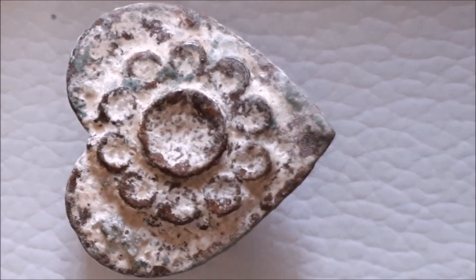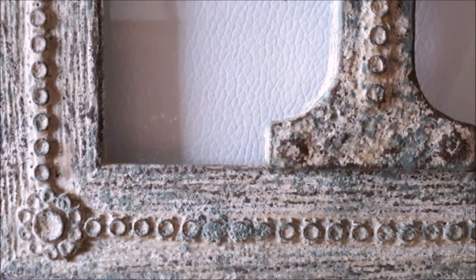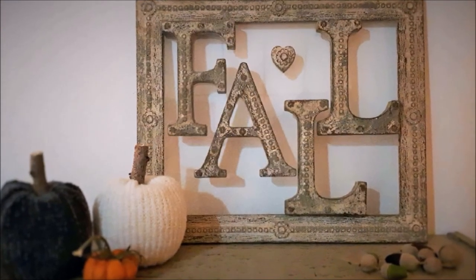Here is the end result. Doesn't it look like old iron that's been painted coats and coats of paint over many many years? All I can say at this point is thank you, salt.